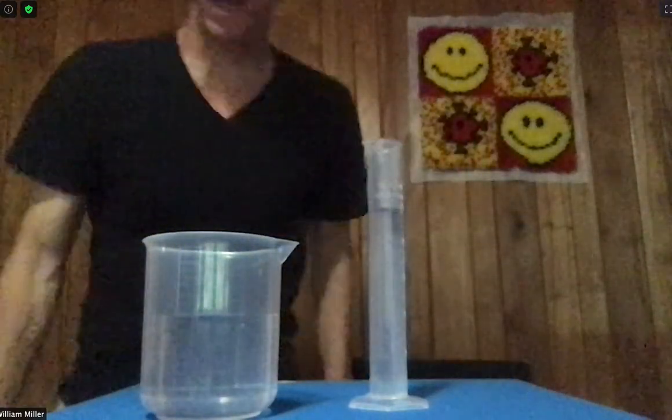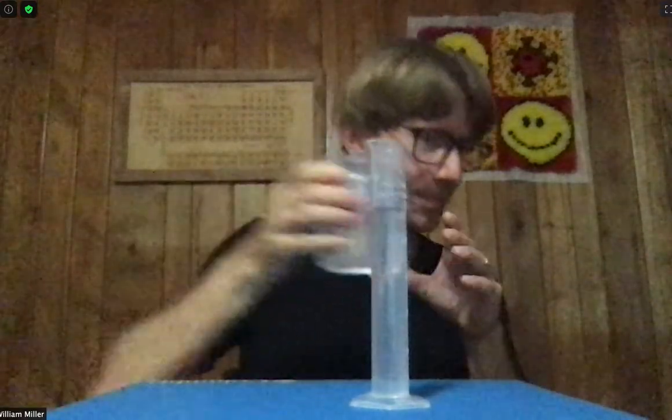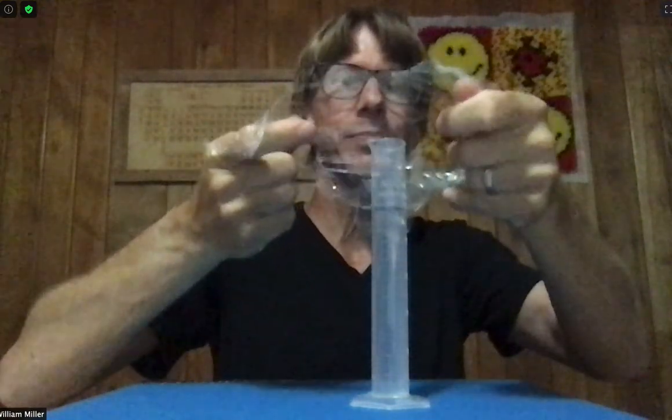Now I've got to mix it, and inversion is allowed. I just happen to have a pre-torn piece of saran wrap here, because the tearing got a little complicated for me last time. Put it over, hand over the top, invert it until the swirlies are gone.